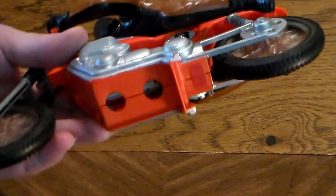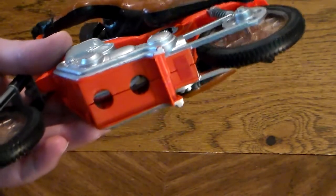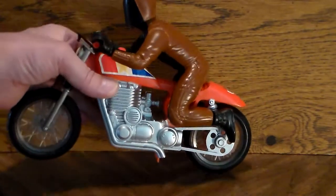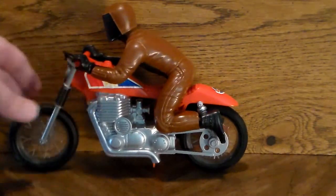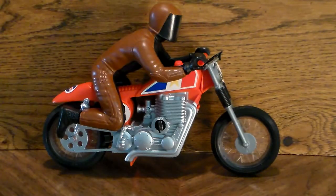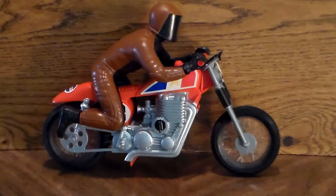On the lower half you can see two holes where you would attach it to the six-volt lantern battery for two minutes. Here's the right side, where you can see the motor — it has the on and off switch right here.